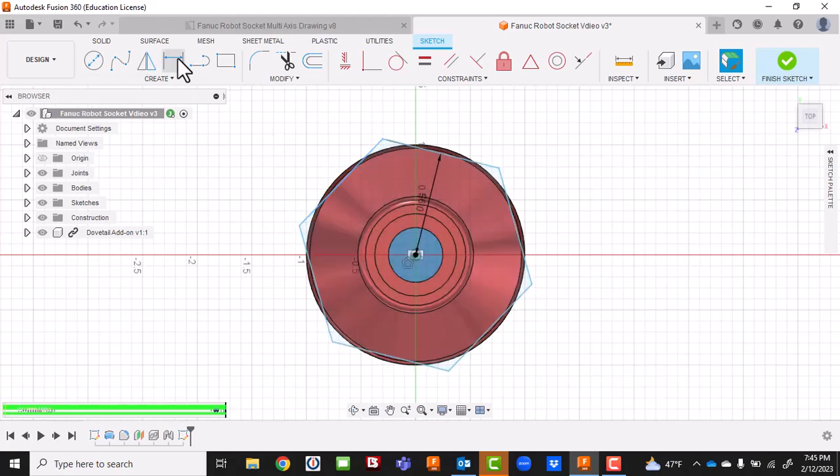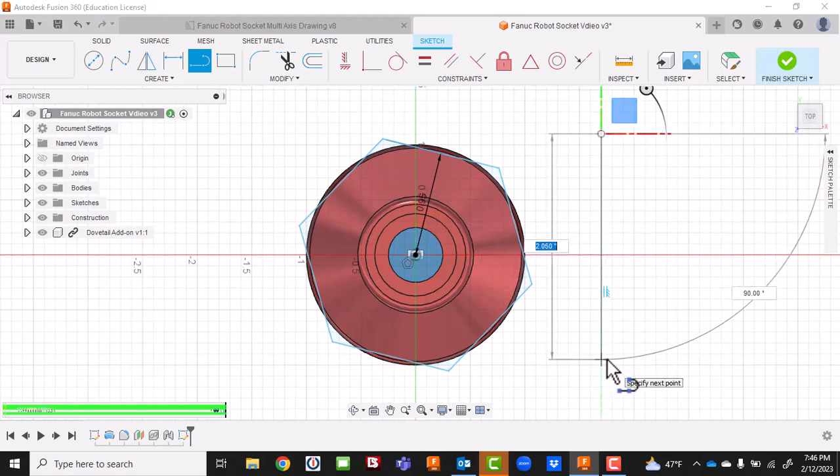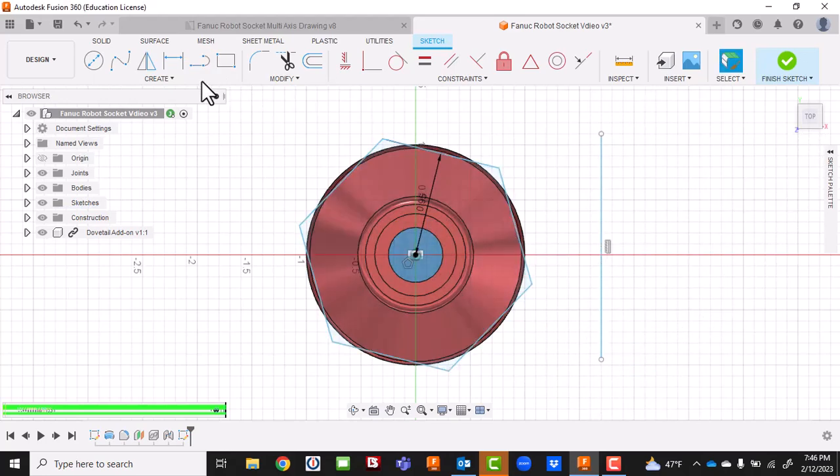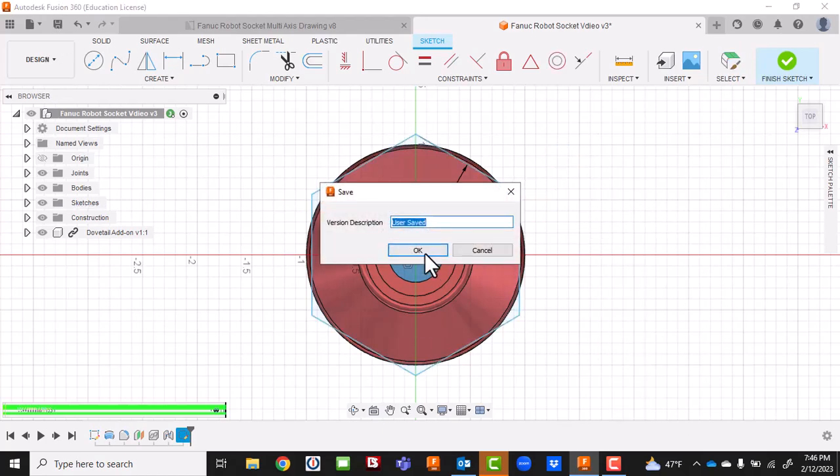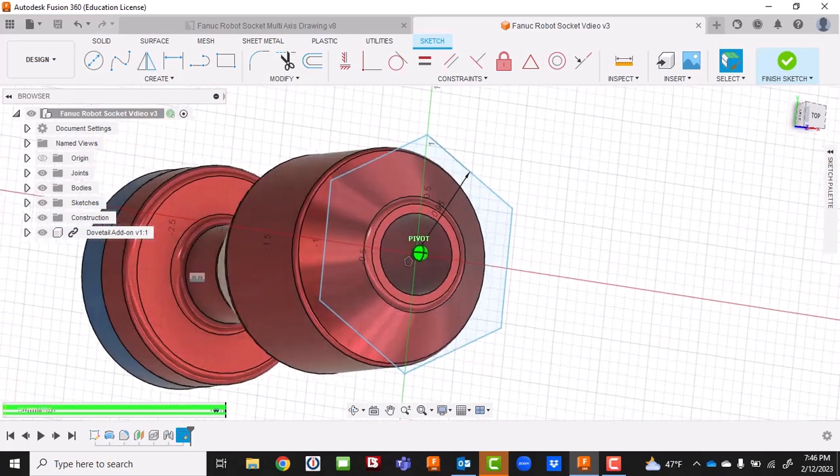If I want to get the alignment right, I can go up here and dimension it. Let me put a line in just to give me some boundary, then dimension from here to here - that needs to be about 60 degrees. Yep, that looks right. I can live with that, and now I can get rid of this line. I'll do a quick save.